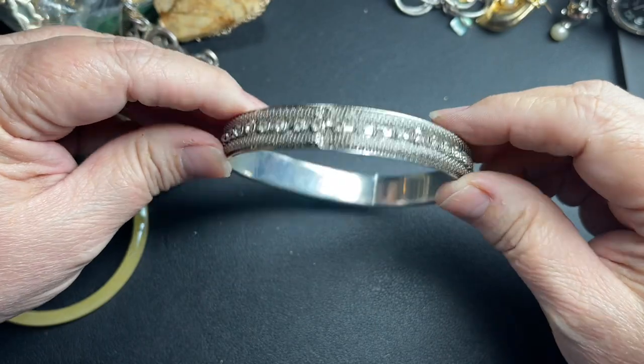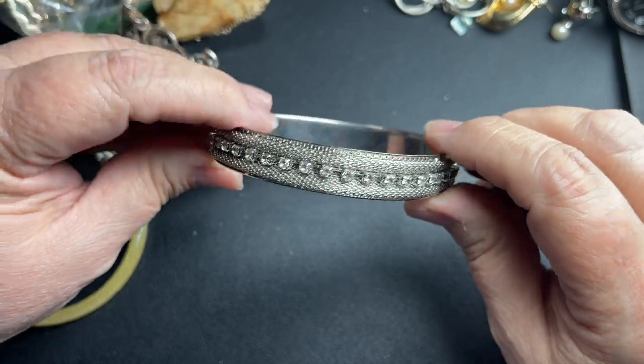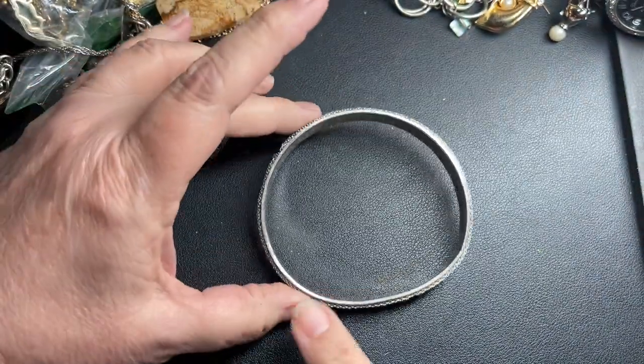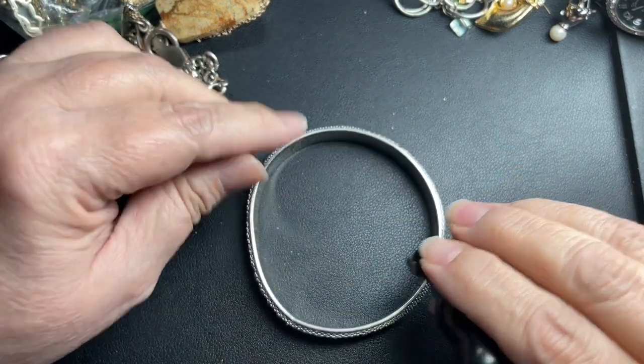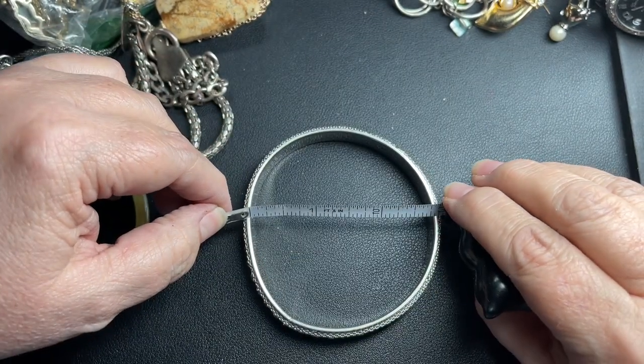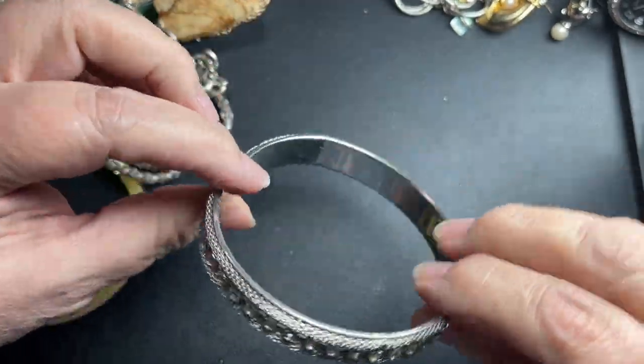Here we have a rhinestone mesh bracelet made into a bangle — it's a little super large. It is three inches by two and three-fourths. I'm just going to say two dollars.